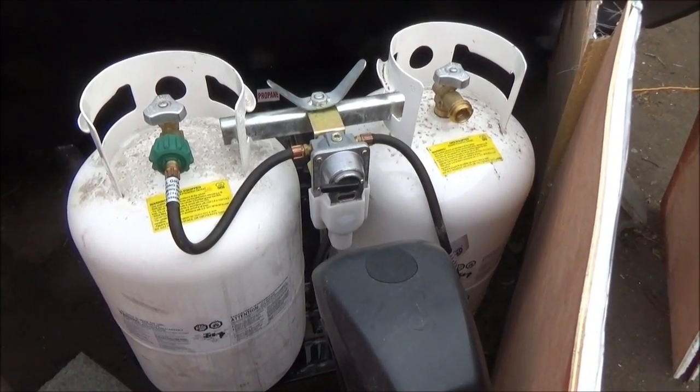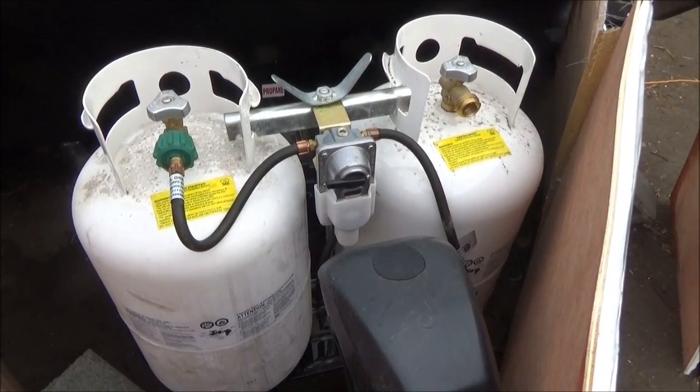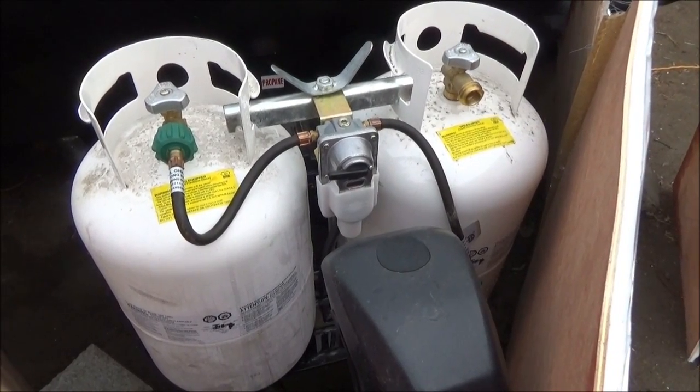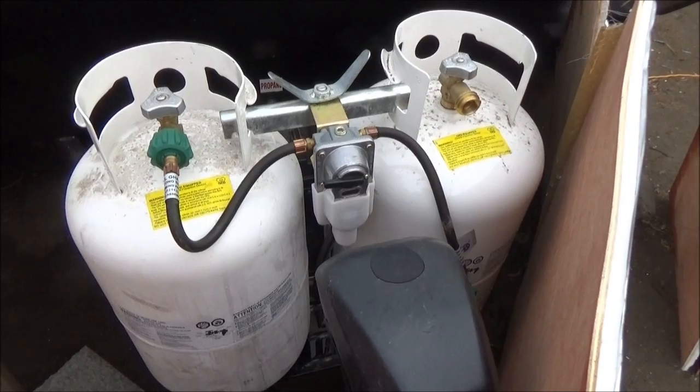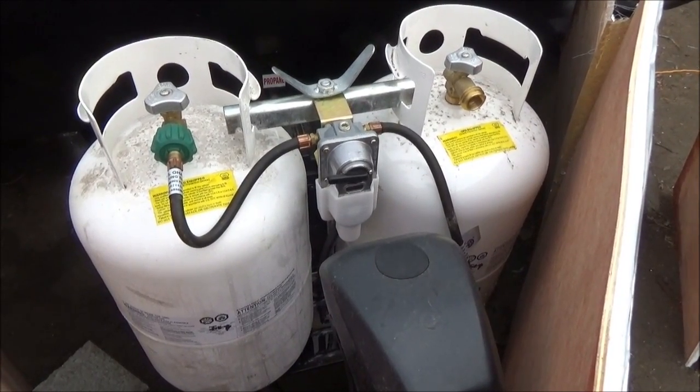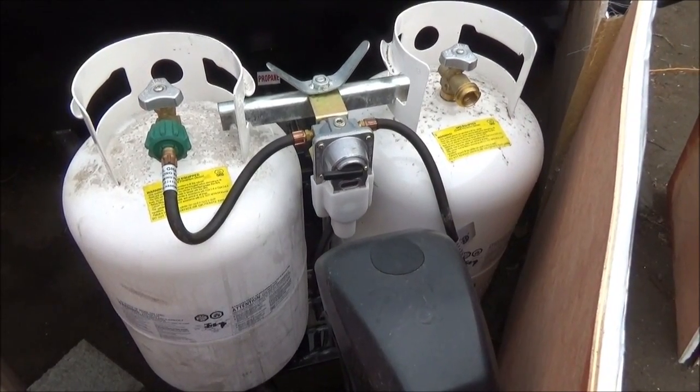Hey guys, Dunnup here. Here's another video about Trailer Life Living and this one's about propane. It got bitterly cold here for a while, probably about a month, and it didn't come above freezing that entire time.